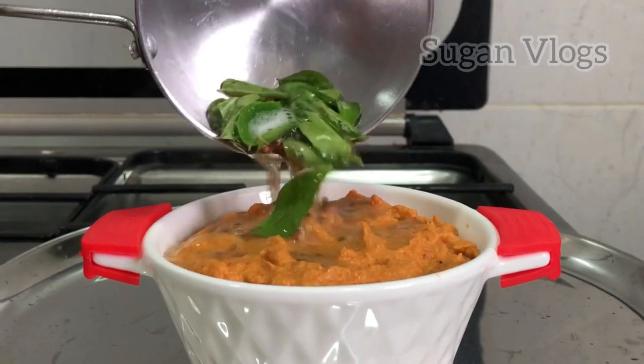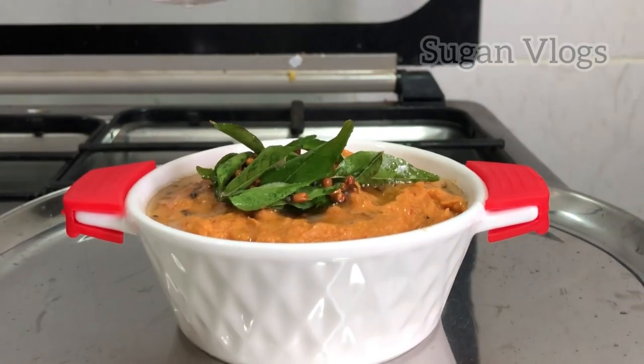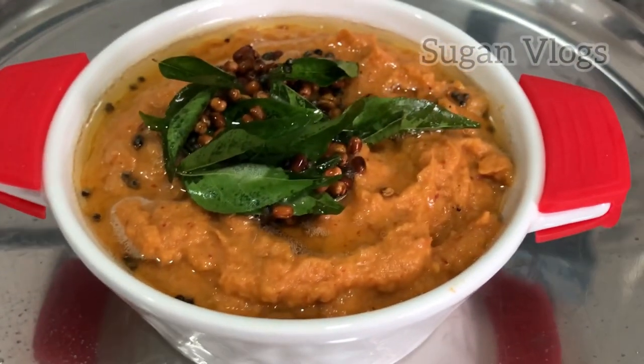Hi! Hello and welcome to Sookan Vlogs. We are going to see a Chutney recipe — not just a regular chutney, but a different and unique Chutney recipe. We are going to make a vegetable chutney.